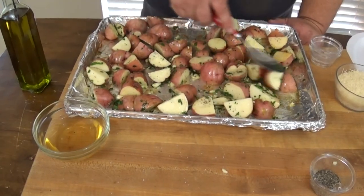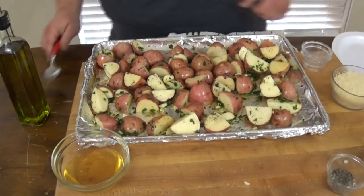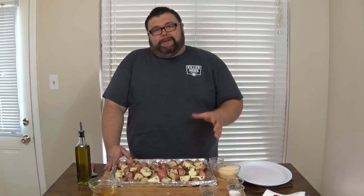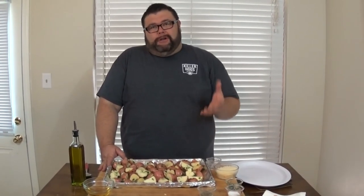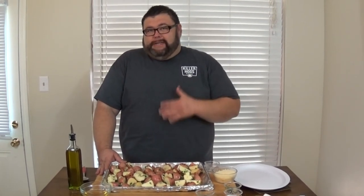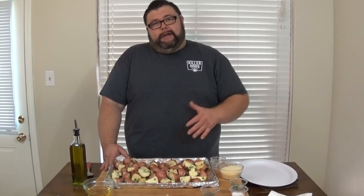Let's toss these around a little bit — it doesn't matter if some are skin-up or meat-up, it all looks good. Now for cooking outside: I've got my pellet cooker fired up today. I like to use a fruit wood with potatoes — something mild. Stay away from hickory and oak; the harsher smoke can overpower vegetables since they really absorb it. Today I'm using a cherry pellet by Barbecue Delight. The smoker is set at 300 degrees, and it's fine if it drifts up to 325.